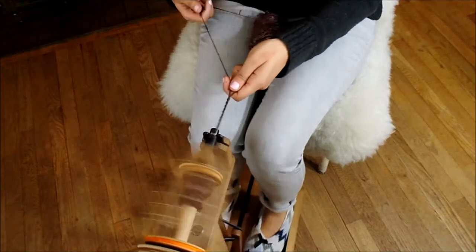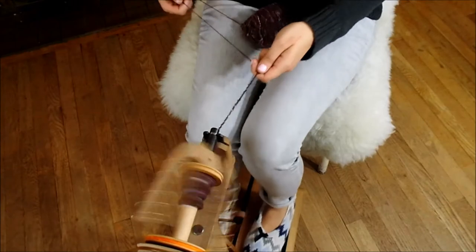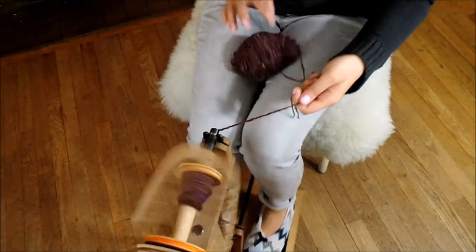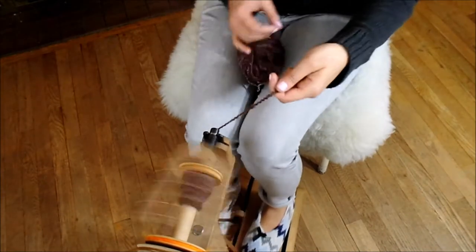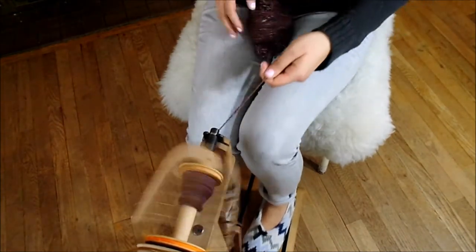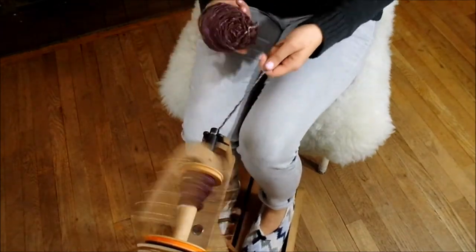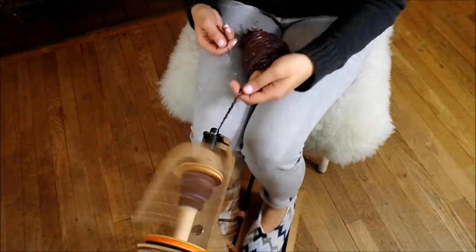Typically when I'm plying, I just want the tension to be able to pull the yarn out of my hands gently without having to move my hands back. You can see right now that I'm moving my hands back — that's because my tension is still not tense enough, still not high enough. There we go, we're getting a little better.